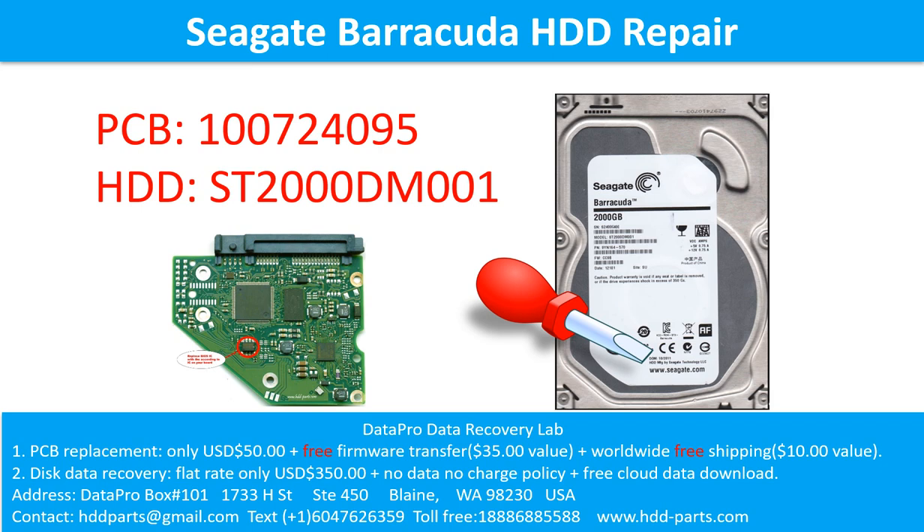Hello there. In this video, we are going to talk about Seagate Barracuda 3.5-inch SATA hard drive, the printed circuit board repair, and the disk data recovery. For this case, the printed circuit board number is 100724095. The hard drive model number is ST2000DM001.